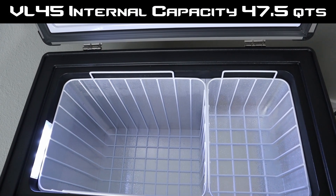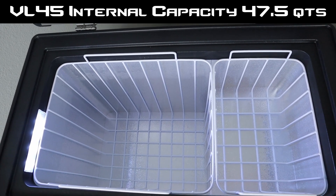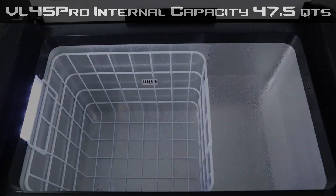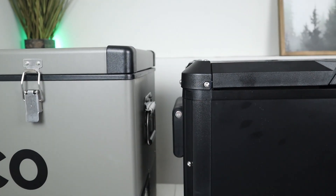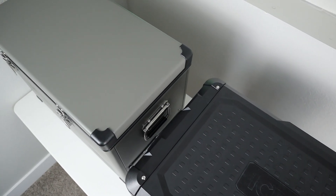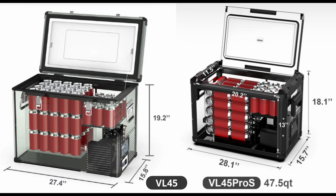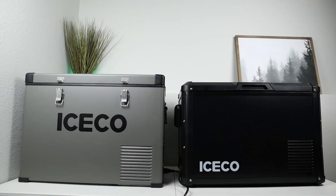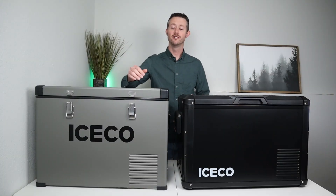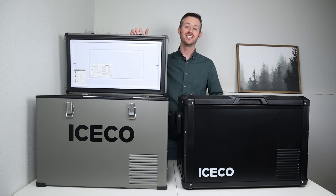When comparing these fridges side by side, they have the same advertised internal capacity of 47.5 quarts, but accomplish it a little bit differently. The VL45 is a little bit taller and more narrow, while the VL45 Pro is shorter and wider. Iceco's website has the internal and external dimensions for both. The VL45 comes in at 48 pounds, and the VL45 Pro is a little bit heavier at 50 pounds.